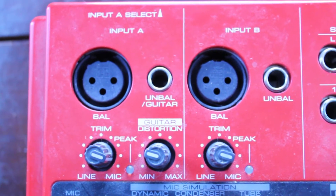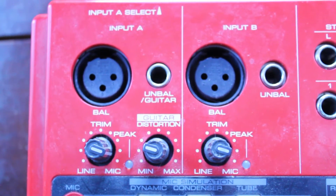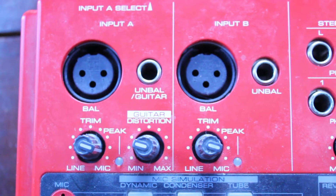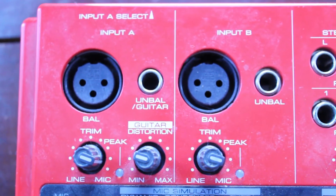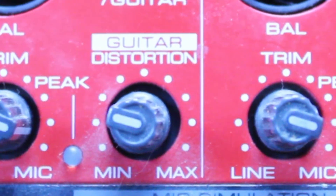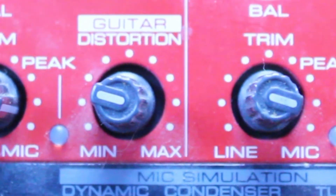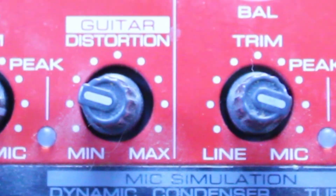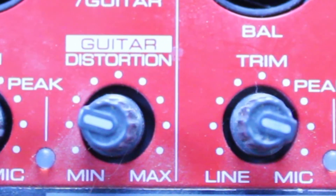There are two balanced XLR inputs and two unbalanced quarter-inch inputs, with a trim for each input. There's also a guitar distortion feature, which is very nice. Even if you're not a guitarist, that distortion can come in really handy sometimes on various keyboard sounds and also on vocals. It's a really good quality distortion as well.